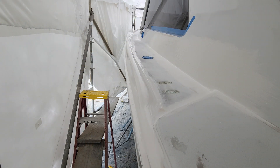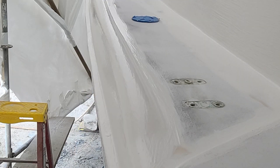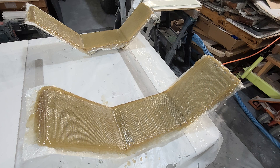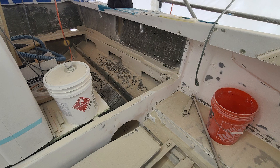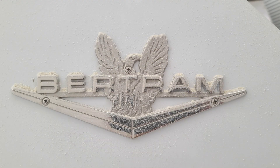This is just showing the toe rail — fixed a whole bunch of cracks in there, got a high build on there. These are some cleat blocks; we removed the original cleat blocks. And this is some grinding in the cockpit after the original cleat blocks got removed. That's just fitting.